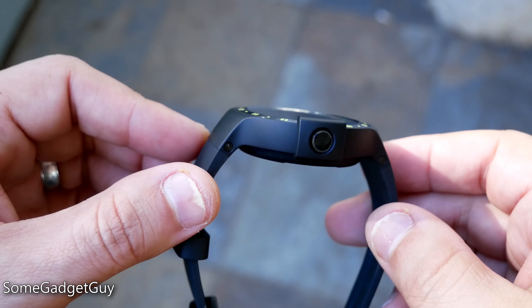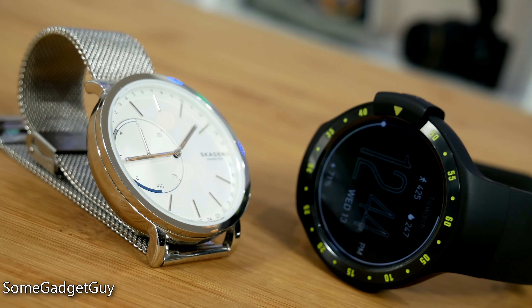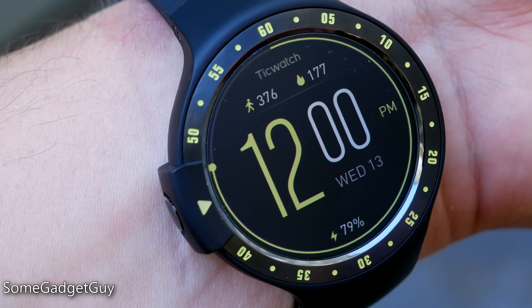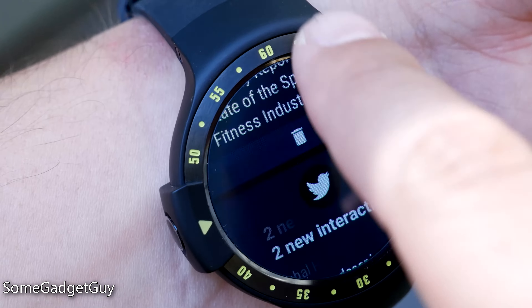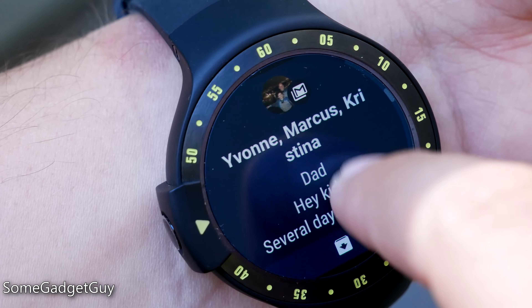It's a clean enough aesthetic, matching my jeans and t-shirt wardrobe, fitting all but one formal affair that I would have worn my Skagen 2 anyway. The software also represents a major change. Ticwear is gone — the highly modified version of Android Wear for the original TicWatch — and a more vanilla version of Android Wear 2.0 is in its place.